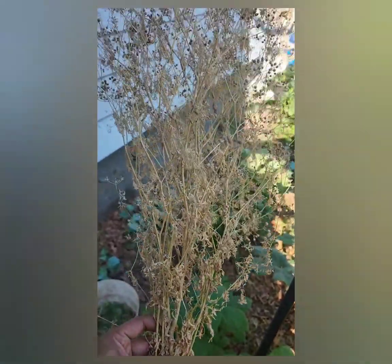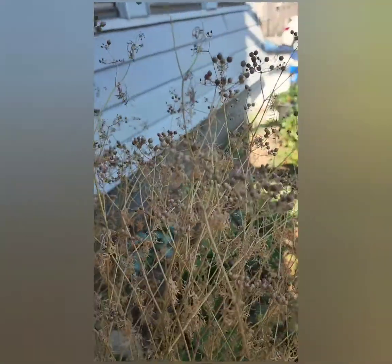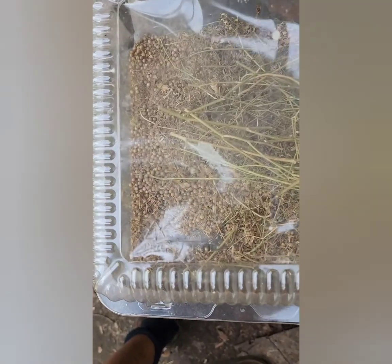The leaves are mostly dried up and the seeds are still attached to the plant. If I leave the plant for a longer time in the ground, the seeds would probably fall off. So I kept the cut stem in a big plastic container and left it under the sun.